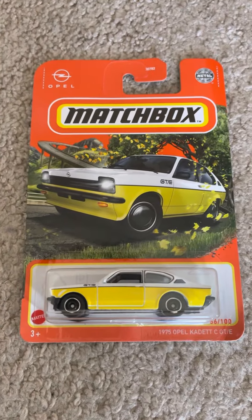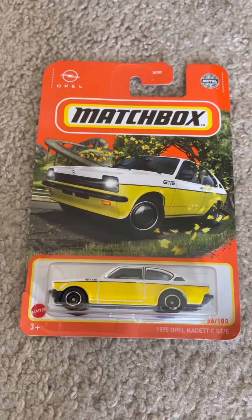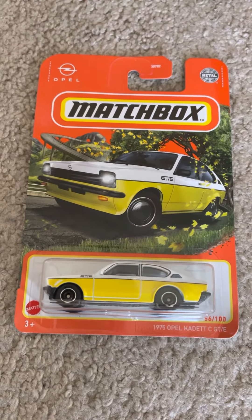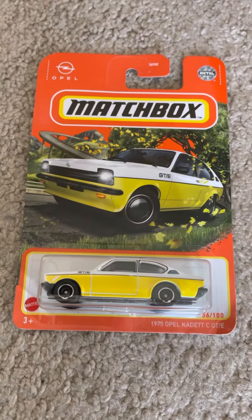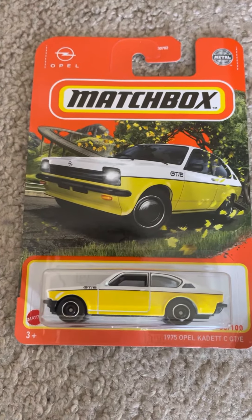Hey, what's up Diecast fans, Joel of 20 Studios here, bringing another quick review on this model that I ordered from eBay. It is the 1975 Opel Kadett CGTE from Matchbox. As you can see, it is in yellow and white.